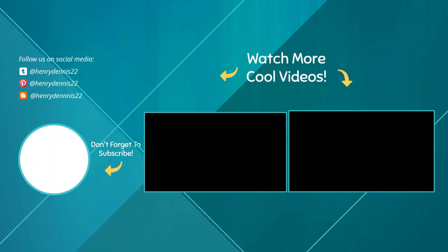Thanks for watching guys, I hope you liked this video. If this video was helpful to you, please make sure to like, comment, and subscribe. If you have any questions related to these products, you can leave a comment down below and I will get back to you as soon as possible.